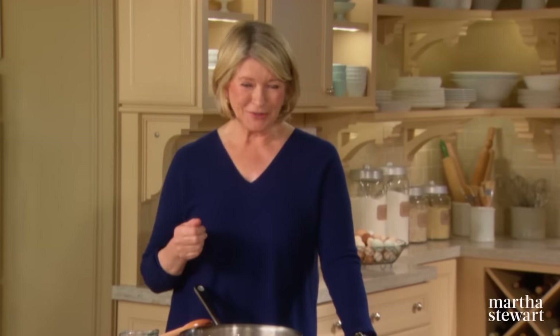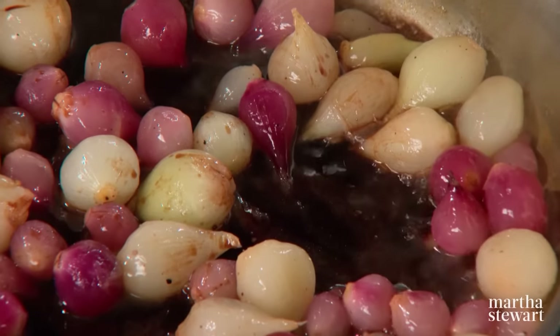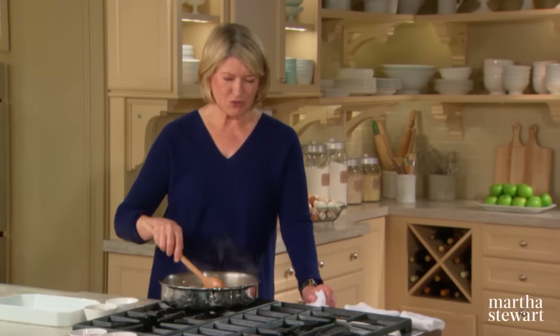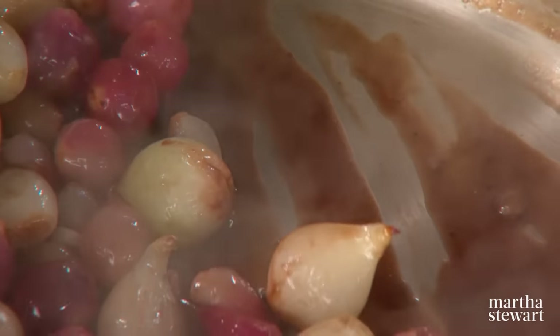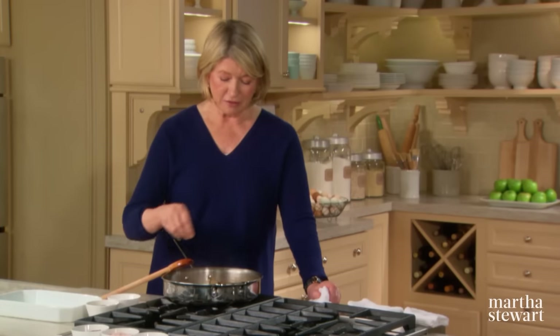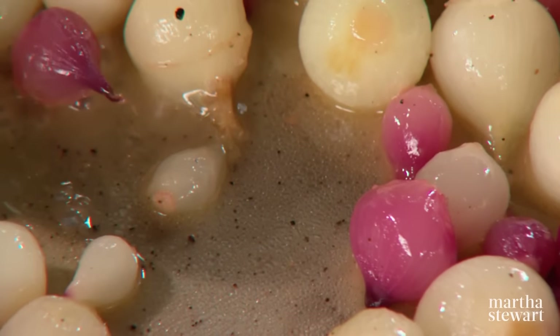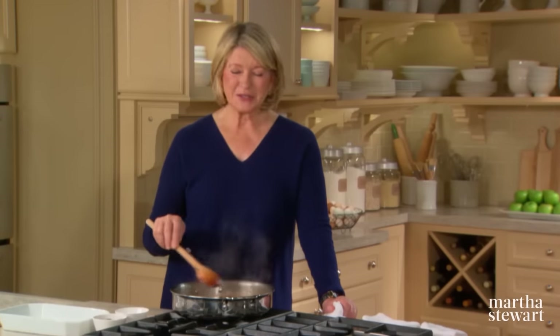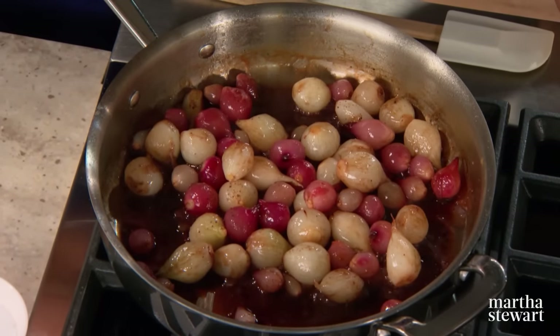Once all the liquid has evaporated, add a quarter cup of good balsamic vinegar — an aged red wine vinegar that gets sweeter as it ages and evaporates. Here you have beautiful glazed onions; add a little more salt and pepper. When you turn up the heat, the water evaporates, the sugar is left behind and mixes with the butter to coat the vegetables with what's called the glaze. Cook until the onions are tender — test with the point of a knife. The whole process takes approximately 15 minutes, and what you have is a dish simple enough for a weeknight yet special enough for a holiday dinner.